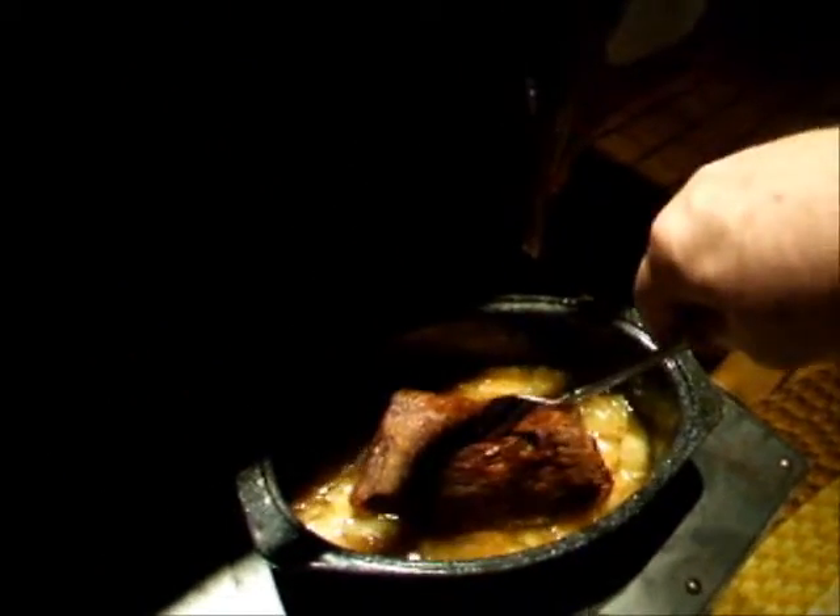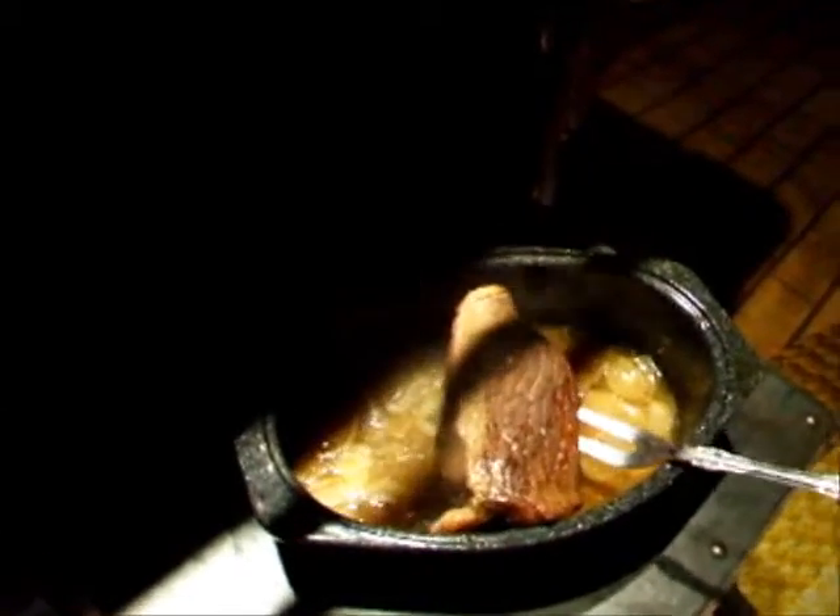Little roasted beef, some onions — let's take this out of here. I think it's almost done. Oh yeah, yep, it's looking good.